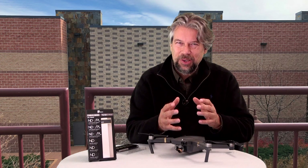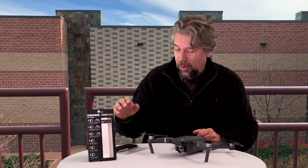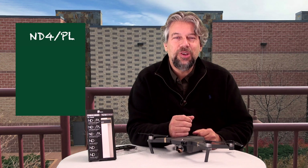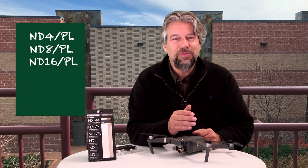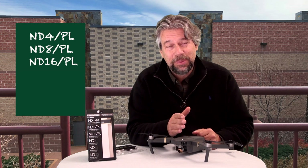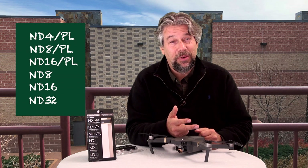Maybe I just wasn't in a good situation to demonstrate the filters, but you can see the differences between them. The set ships with an ND4PL, which reduces the shutter by two f-stops and has a polarizer; an ND8 filter, also polarizing, which is a three-stop reduction; an ND16, reducing by four f-stops with polarizing; and then three without polarizing — an ND8 at three stops, an ND16 at four stops, and an ND32, which drops down five f-stops on your camera.